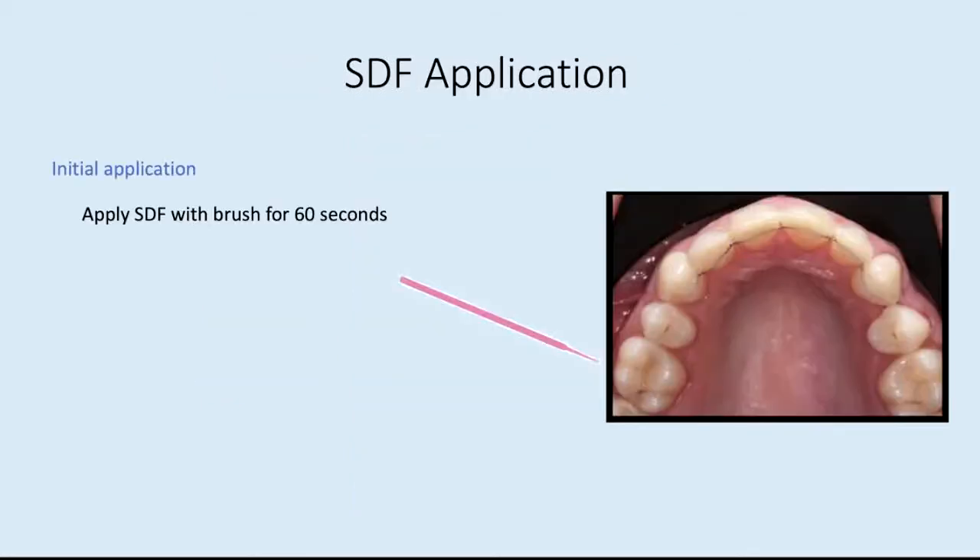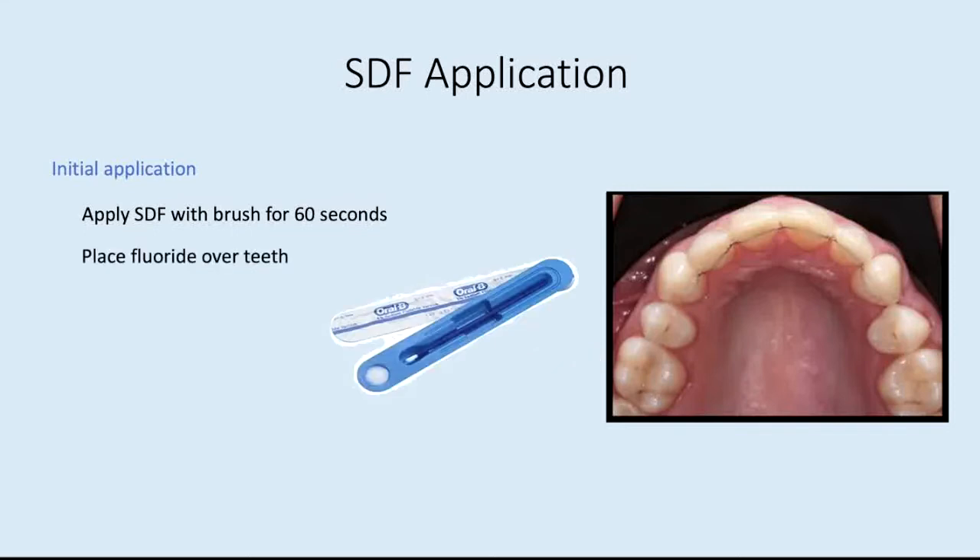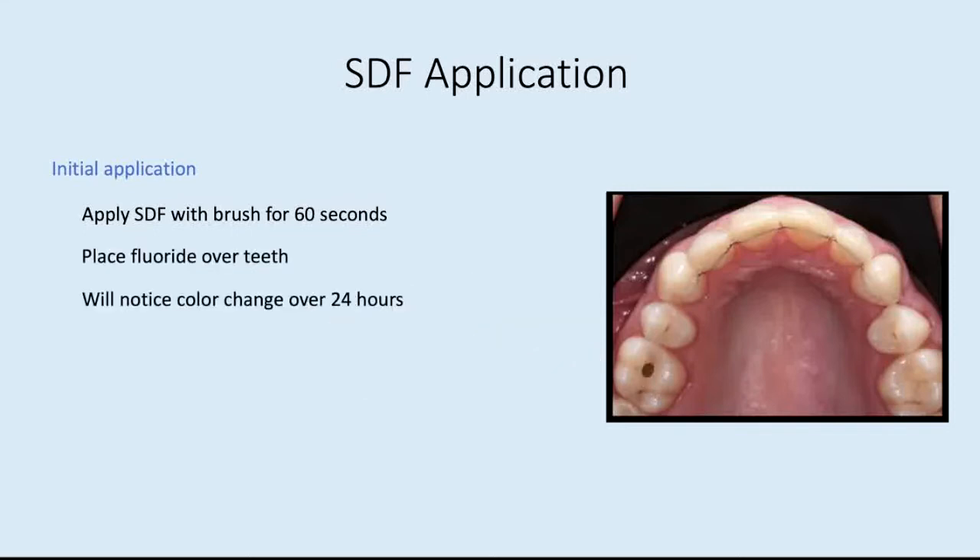To apply SDF, initially we apply it with a brush for 60 seconds. Then we place fluoride over the teeth, and you'll notice the color change and darkening over the next 24 hours. Then we'll wait four weeks for the reapplication, where we'll simply repeat the SDF application process.